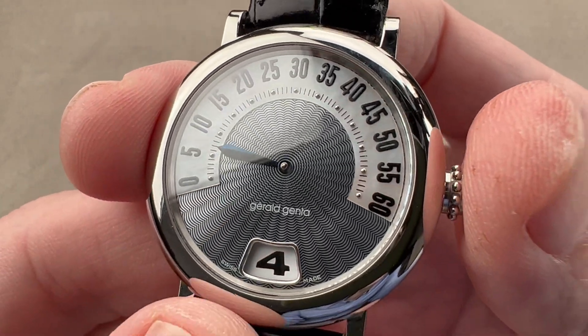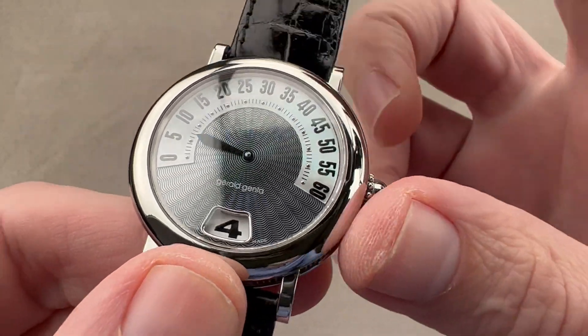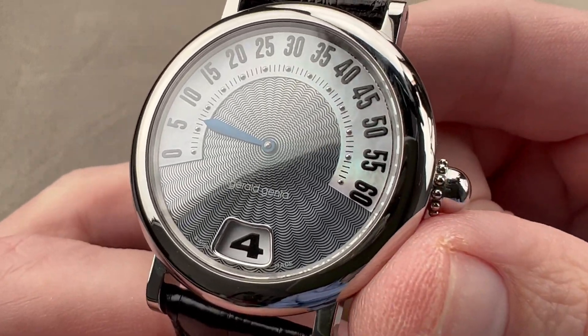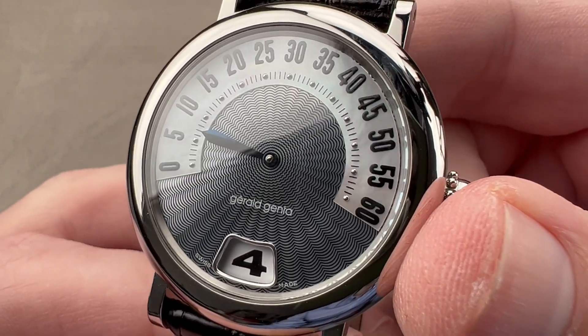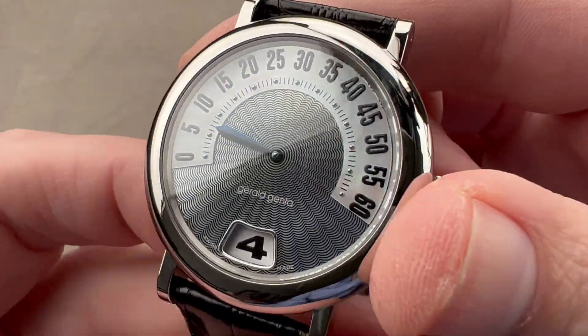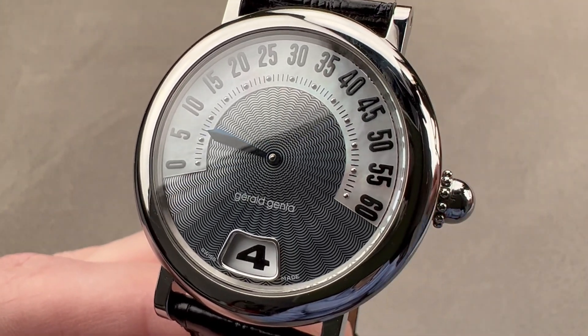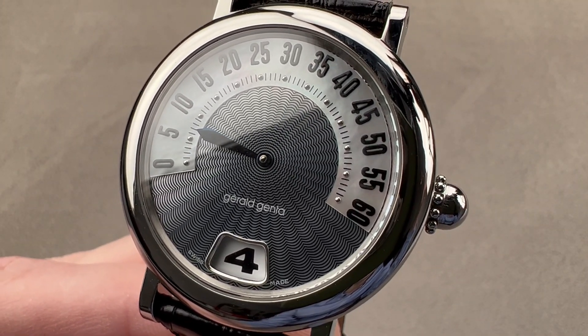It's not moving even though there is no seconds hand to tell — pulling the crown has stopped the movement. It retains the underlying hacking seconds functionality of the 2892. So again, Gerald Genta manufacture movement on top, ETA on the bottom — it's the best of both worlds. Reach out to tmasso@thewatchbox.com for purchase and pricing details.